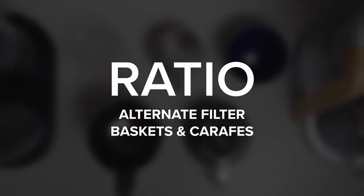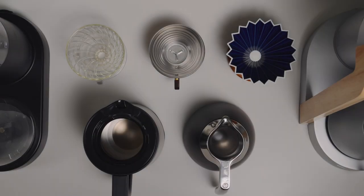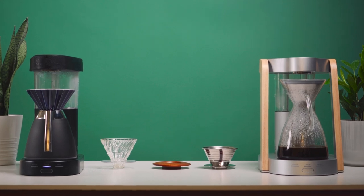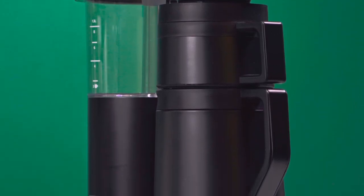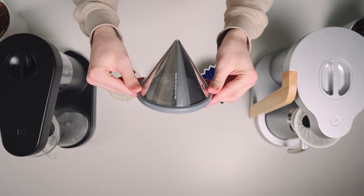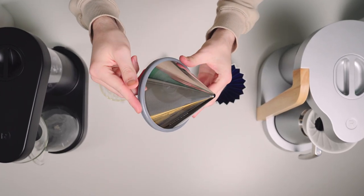The Ratio 8 and Ratio 6 were designed to be fantastic coffee machines right out of the box, but they were also built with adaptability in mind. The Ratio 8 is designed to use a Chemex filter and the Ratio 6 is designed to use flat bottom filters, but they're both capable of using other filters and even other brewers. If you're the kind of person that loves experimenting with your coffee but maybe without holding a kettle in the air, we've got your back.